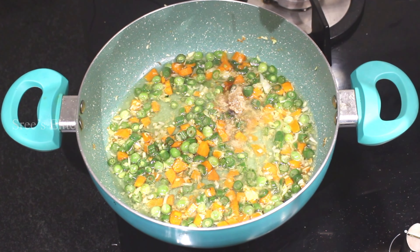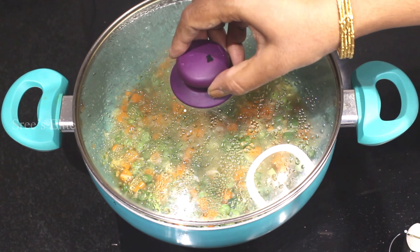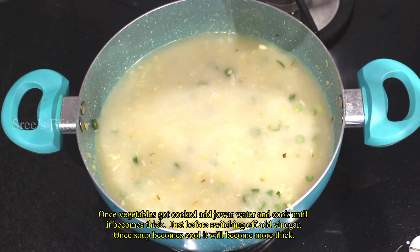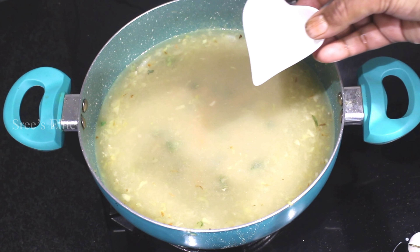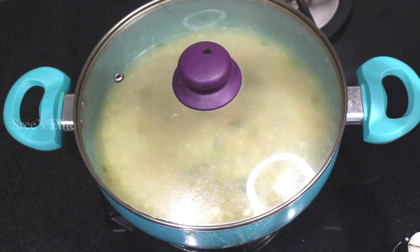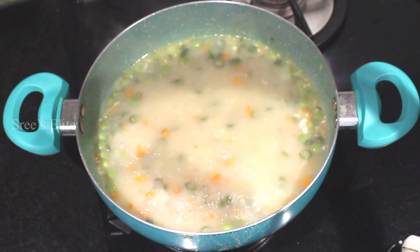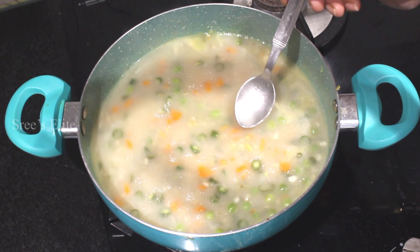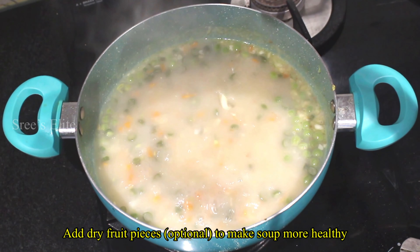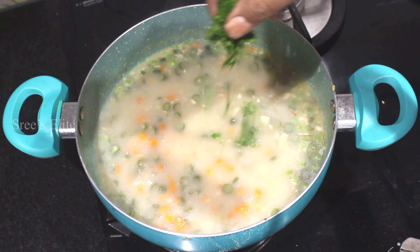Add a little bit of vegetables. If you don't want soy sauce, add this soup. Then add that water, then add vinegar — a little bit of vinegar. Then add the soup and cook for 5 minutes. Then add salt and pepper, and a little bit of pepper.